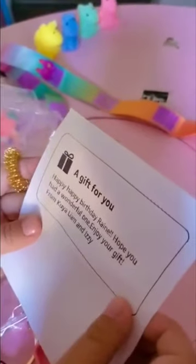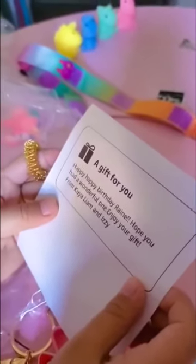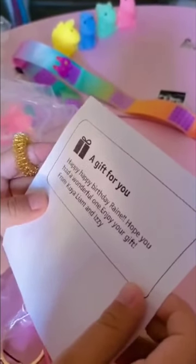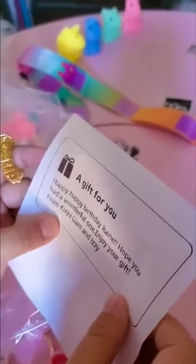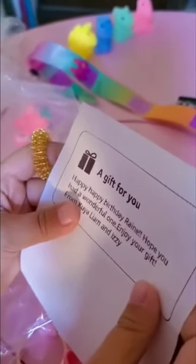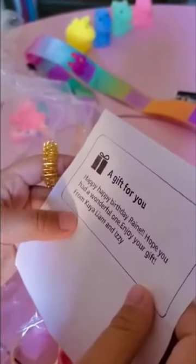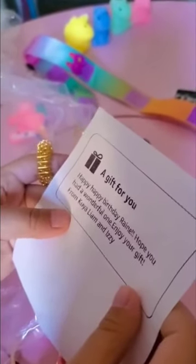A gift for you - happy happy birthday Rain, hope you had a wonderful one. Enjoy your gift from Coolia, Liam, and Izzy.